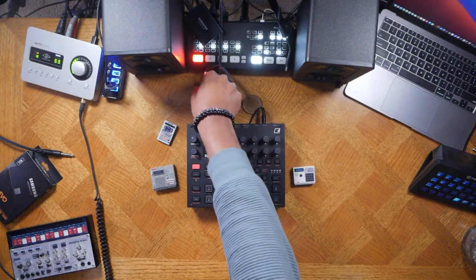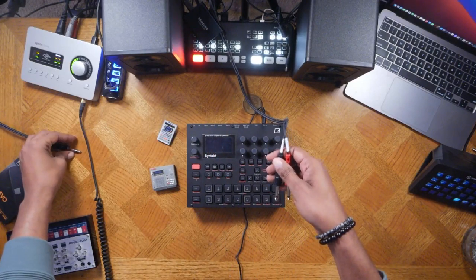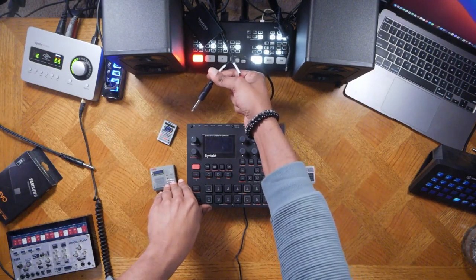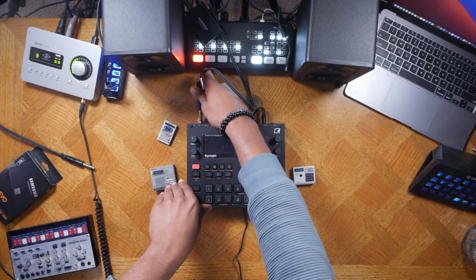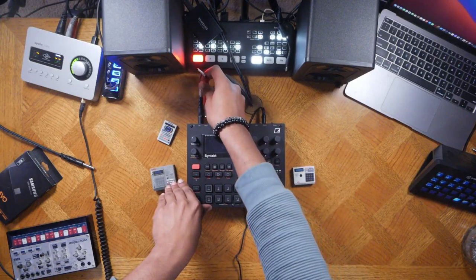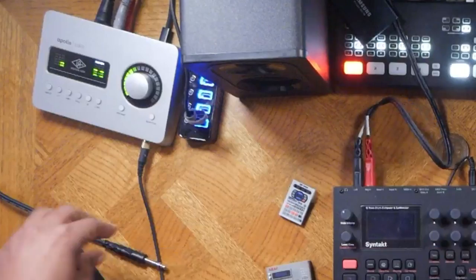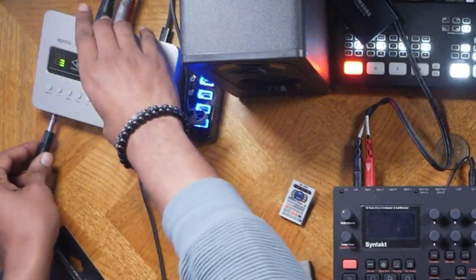The first thing we need to do is plug it up using audio cables so we can hear the audio coming out of this machine. I'm going to start with plugging the black quarter-inch audio jack into the output of the Syntakt, then take the red quarter-inch jack and plug it into the right side, and then plug that into my audio interface, which is the Apollo Solo.